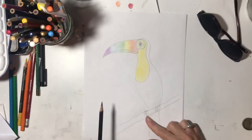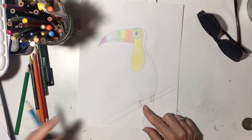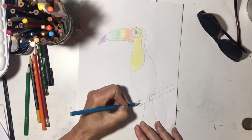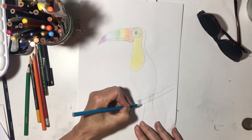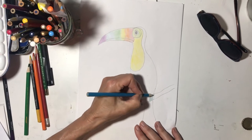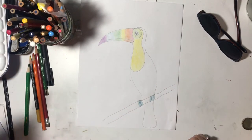All of this — since we have our colored pencils out, his feet or his claws are blue. So let's color those blue now that we have that out. He's got three — I don't know if he actually has three little toes, but that's how we're drawing it.